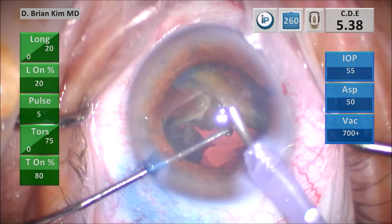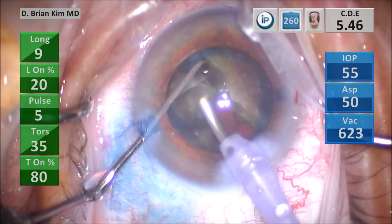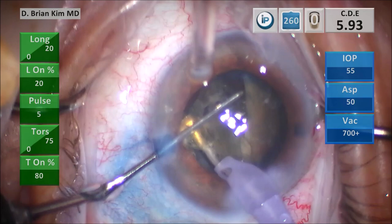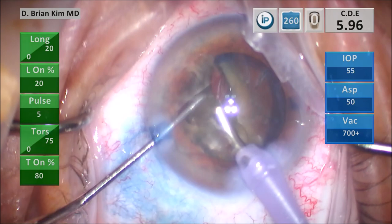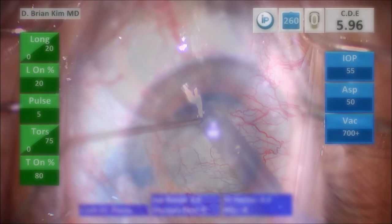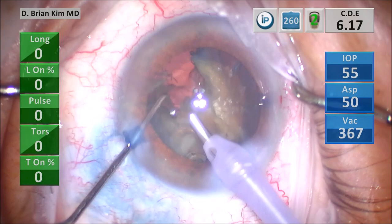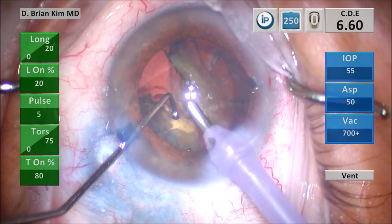I turn the second hemi-nucleus in front of me and attack the remaining fragment from the first hemi-nucleus, sandwiching and crushing the pieces into smaller pieces, then emulsifying. At this point I realize something's not right — I'm using ultrasonic energy but it's not really doing anything. I go out, push viscoelastic in the eye, and then flush the tip. The technician is able to flush the tip and now I'm getting better evacuation. The tip was clogged, which was making it a lot less efficient — the pieces weren't moving. Even though there was vacuum, the ultrasonic energy wasn't doing anything.